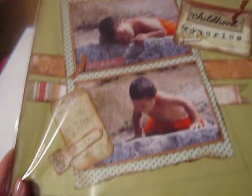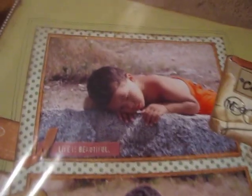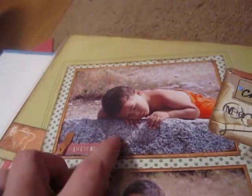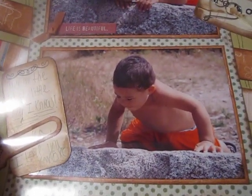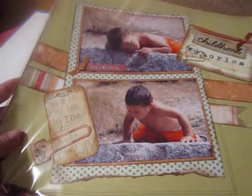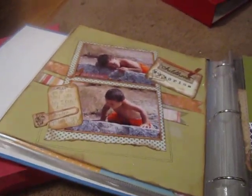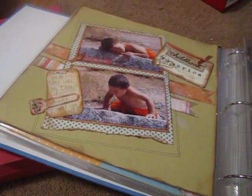And this is my nephew Brayden again. This one I kept really simple — he just went and laid on the rock like that and I put 'Life is Beautiful.' There's another one — 'Childhood Memories.' Okay guys, I'm going to stop this video right here and I will come back with video number three. Talk to you soon. Bye!